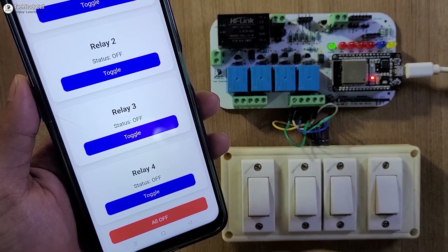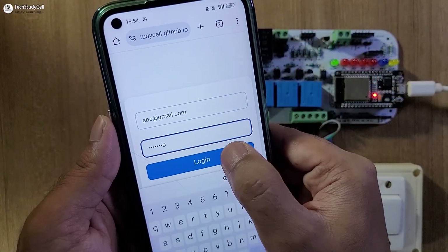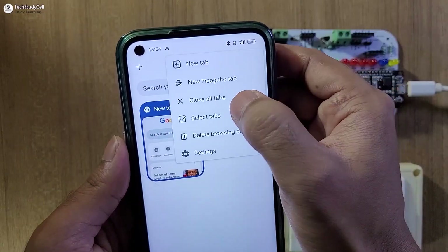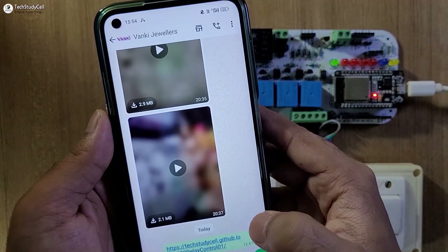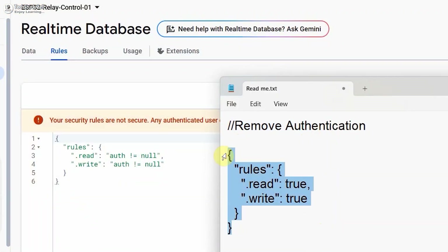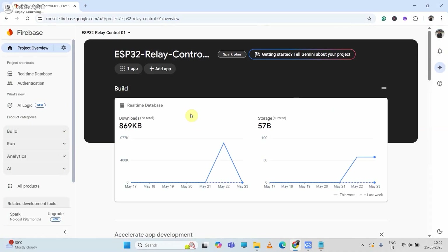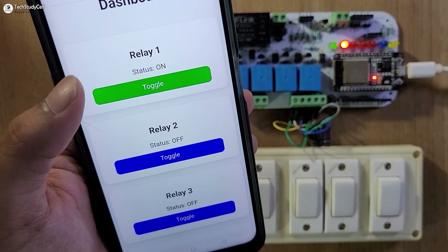Before ending the video, let me highlight some points. If you face any issue while controlling the relays with the web dashboard — the status showing 'loading' — it happens due to authentication failure. In that case, close the dashboard, clear the browsing history, then open the page and try to login with the credentials again. To avoid this issue, you can either remove the authentication process in the database rules so anyone with the link can control the relays, or deploy the web page in Firebase — though that process is more complicated.